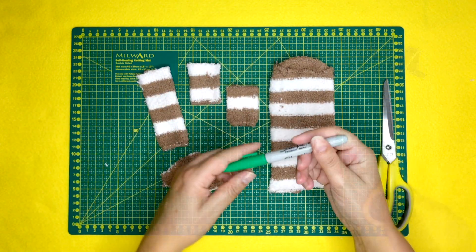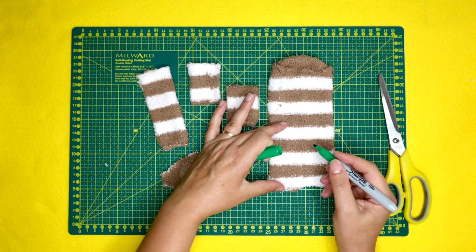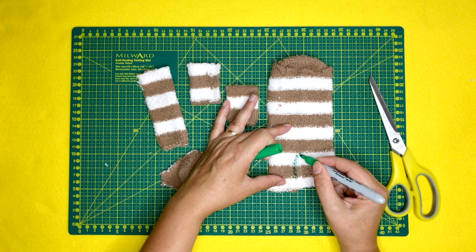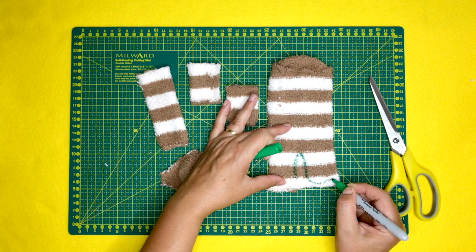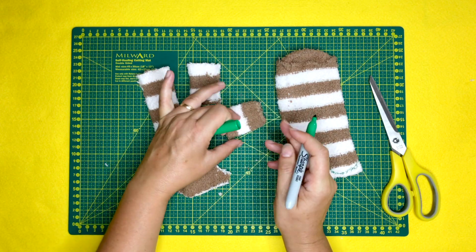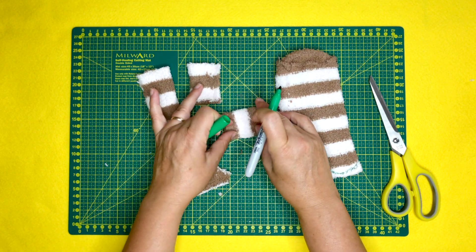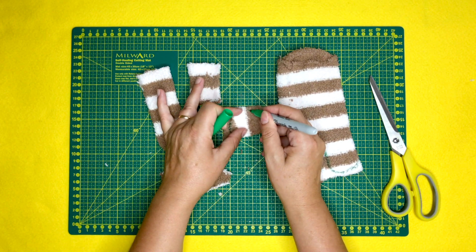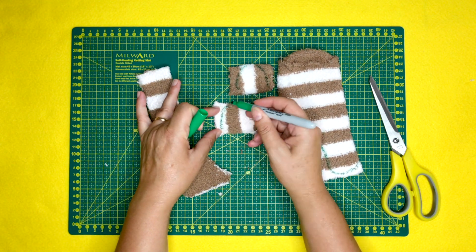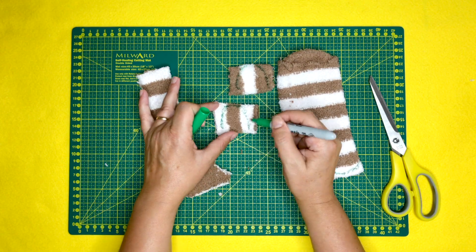Next, taking our sharpie — I'm using a green sharpie which is actually quite bright, but I'm only doing that for purposes of the video. If you want, use something a little less intrusive into the fabric. What I've outlined is just the end of the lion's legs, and at this point I'm outlining the two ears, leaving the base of the ear open.